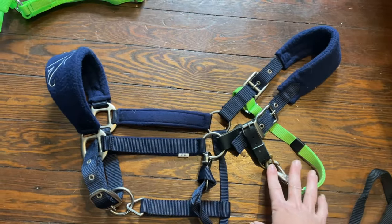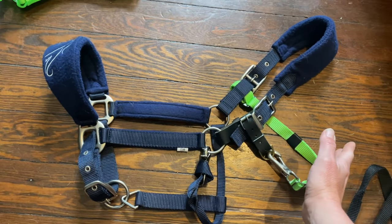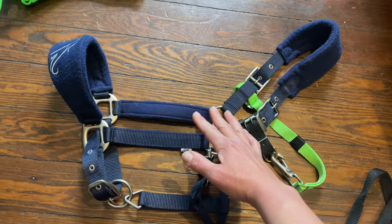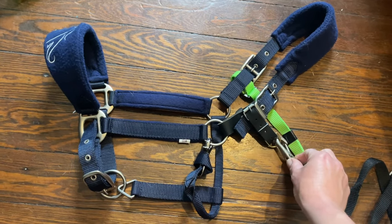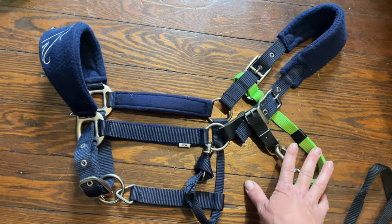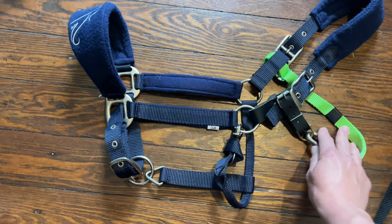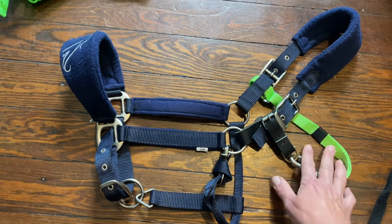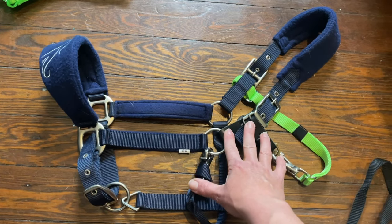Alright y'all, this is what our finished product is going to look like. We're basically adding a second throat latch to make everything a lot more challenging to pull off and forward. We can cinch this down nice and snug behind their whole jaw and the small part of their neck, so it can still be humanely loose, but also snug enough that they can't pull it forward — similar to how a neck strap or a cribbing collar would fit.